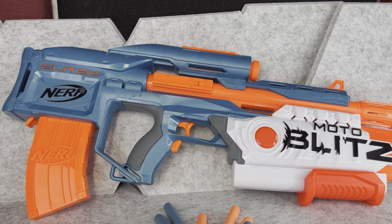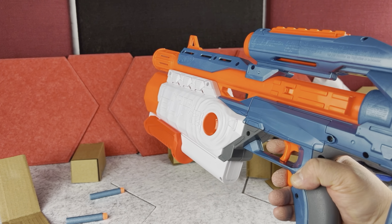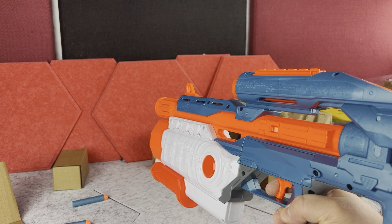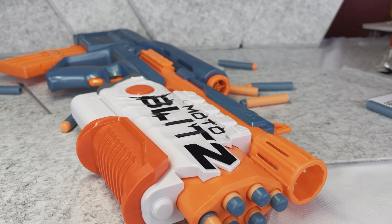On the bottom you have two kind-of-looking triggers: the one on the bottom is actually to start the motor, and the second one is the trigger button. Now this is a very fast blaster, but it's not automatic — what I mean is you will release the darts very quickly, but you have to push the trigger each time to release every single dart.